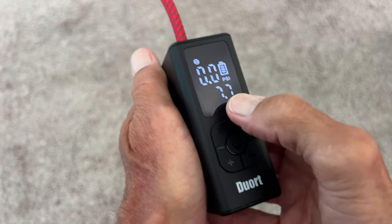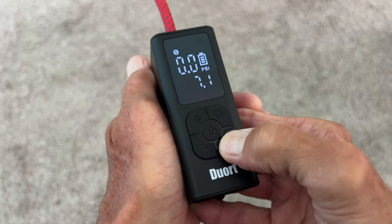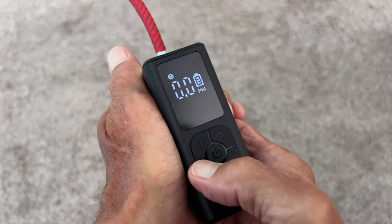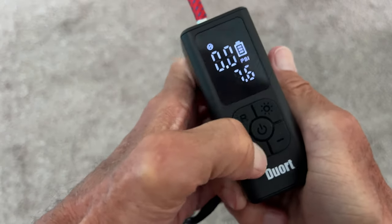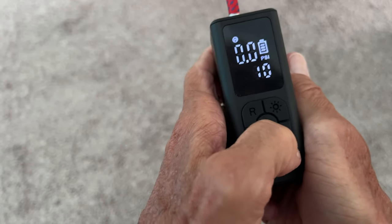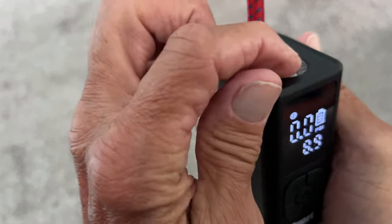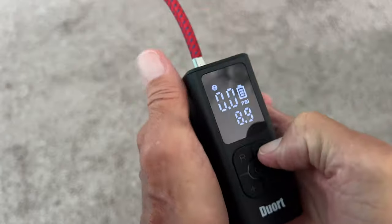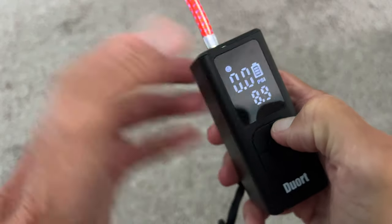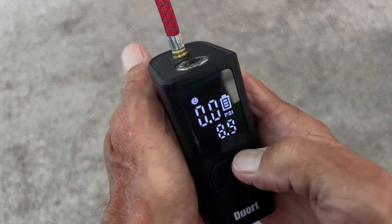It's going to give you how many pounds you want. So for my bike I need like 40 pounds — I need to go positive to get up there. It might also be good for blowing up a kite — like 8 pounds of pressure. Oh, it's got a light on it too. One button is R and one is the light.